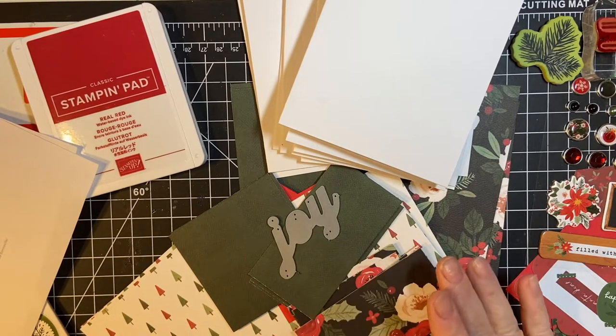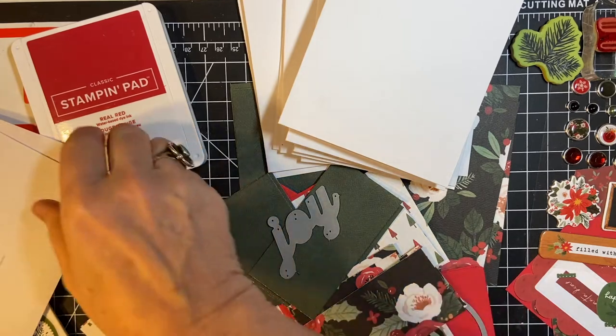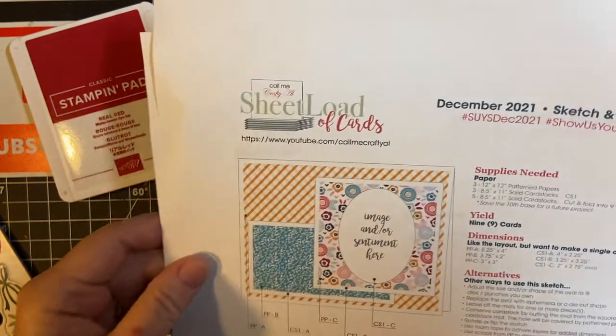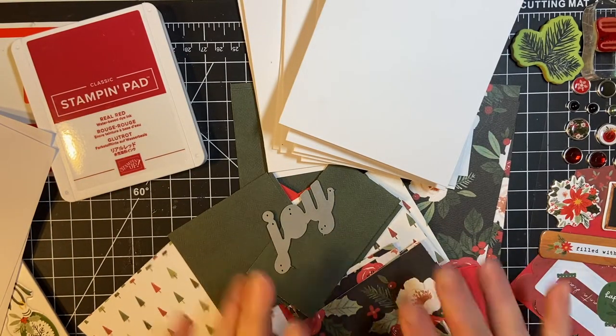Hello, my crafty friends. In today's video, I'm going to be using the December 2021 Sheetload of Cards sketch to show you how much you can get done in 10 minutes. Stay tuned.